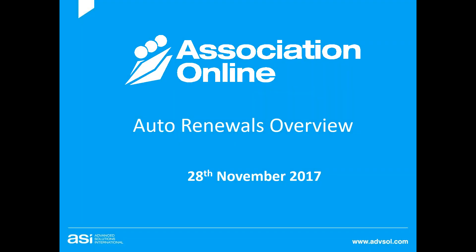Okay, hi everyone, welcome to your auto renewals overview webcast today. The purpose of today's webcast is to explain our auto renewal feature in Association Online and give you an overview of how it works and how it may work for you in your system. Some of you are already using it, so this is a great refresher, and some of you have it but haven't used it yet, so this is a great chance to review how the auto renewal process works.